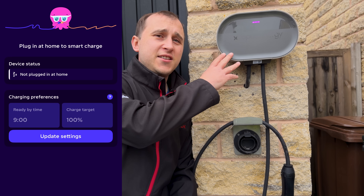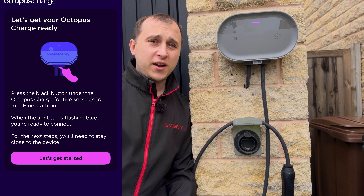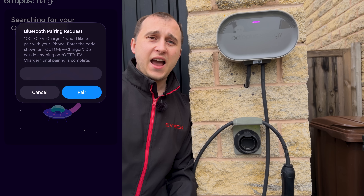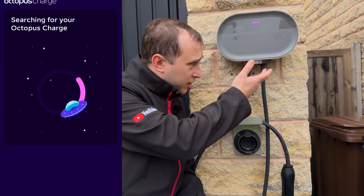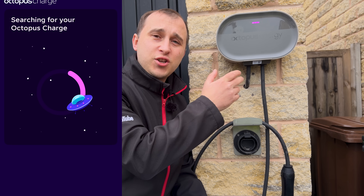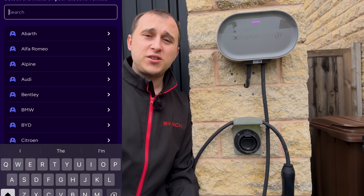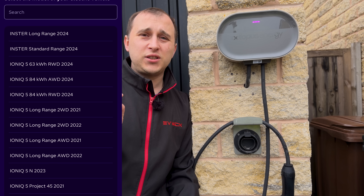Once your Octopus engineer has left site — they may have already done this with you — getting this in the Octopus app is absolutely as easy as possible. If you've already got an intelligent control charger set up, you'll need to disconnect that device first. Then hit 'add EV charger', hold down a button underneath which turns on a local Bluetooth signal, your Octopus app will talk to the charger, ask for your Wi-Fi credentials, and then ask what make and model of car you have.